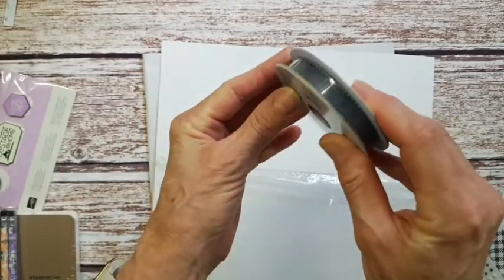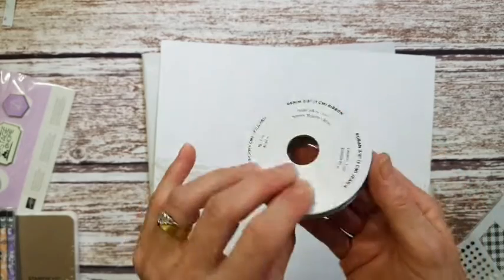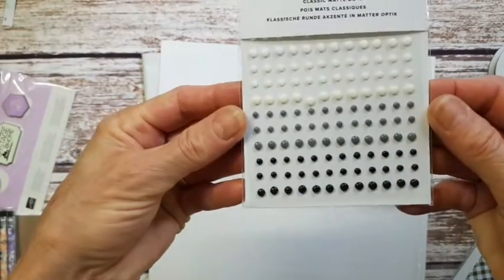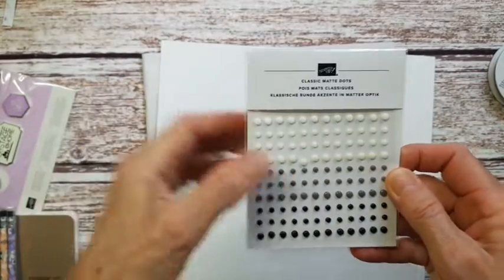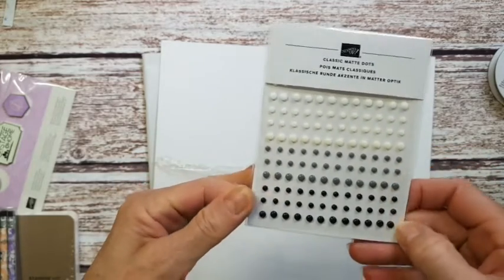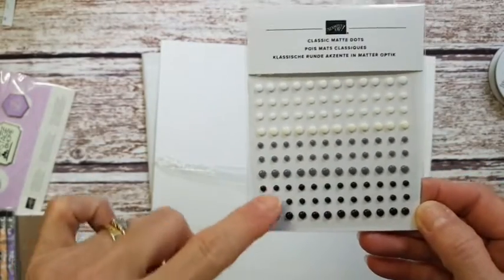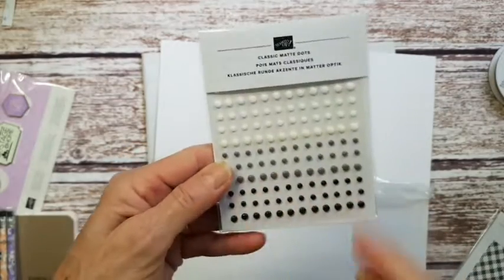Another ribbon that's come back — it looks like a similar one we may have had before — is a denim ribbon, a really beautiful blue ribbon. There are also some new gems: white, vanilla, gray, and black classic matte dots. They're not shiny but come in different sizes — a row of large ones and two rows of small ones, 144 in total.